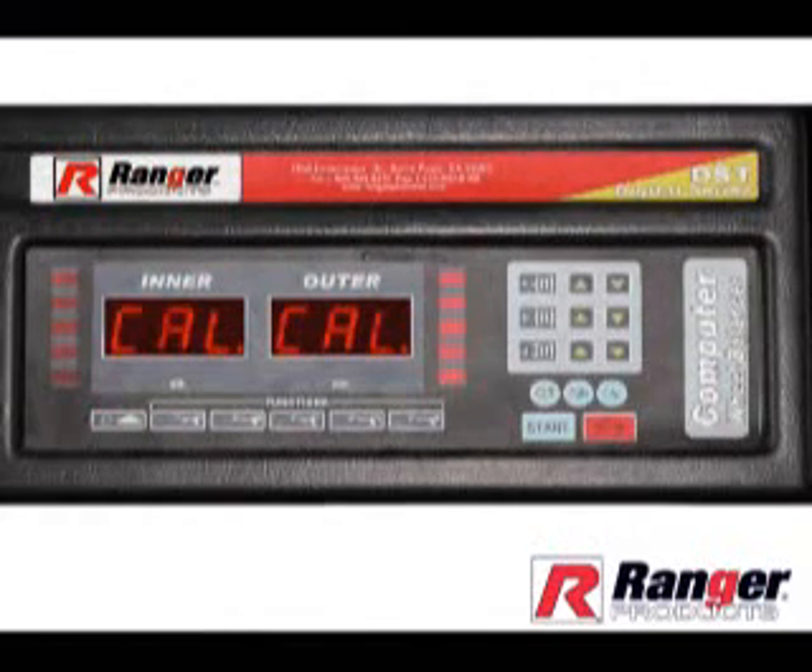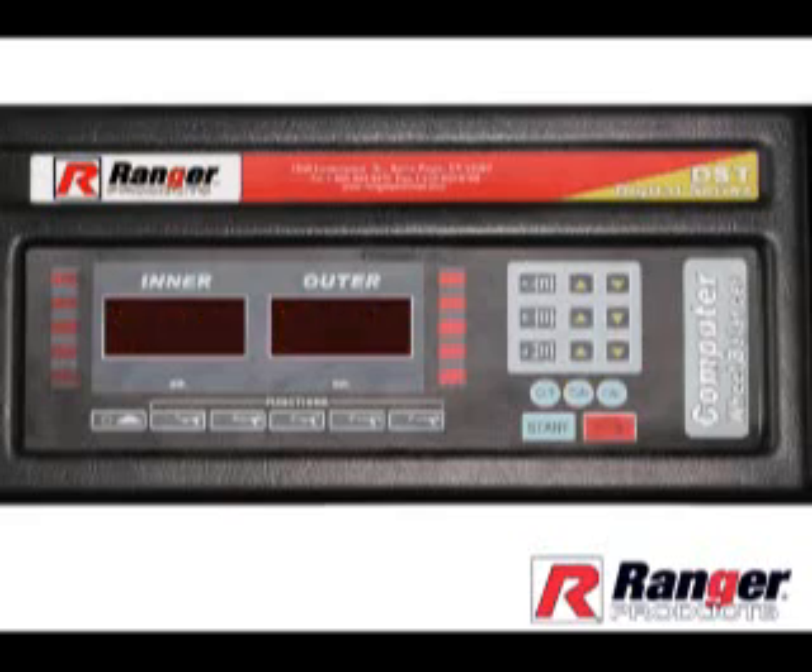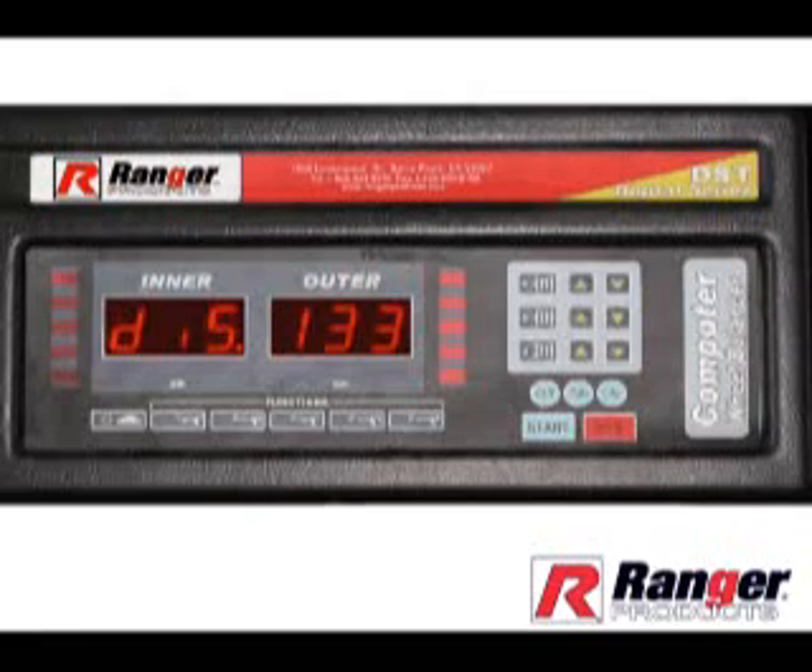To change the DIS setting, first press the A down arrow, then the A up arrow, and finally the function button. It is not necessary to hold each button. At this time, DIS-XXX will be shown on the display panel. XXX represents data already entered; actual number may vary. Note: if DIS-XXX is not displayed, try again pressing the buttons more rapidly. To adjust the DIS setting, use the B up or down arrows. The down arrow button will move in a negative direction, and the up arrow button will move in a positive direction.